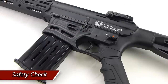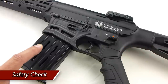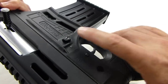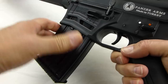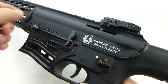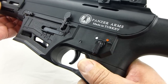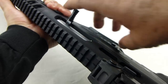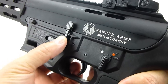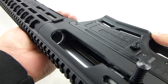Before you begin disassembly, ensure that your firearm is on safety. If you prefer to store your firearm with a magazine in it, you'll have to release the magazine first by activating the magazine release. Then, in order to lock the bolt back to ensure the chamber is empty, you're going to have to switch the trigger to fire. Then you can pull the bolt back and lock it back using the lock release switch, and then look at the chamber to ensure that the gun is empty.